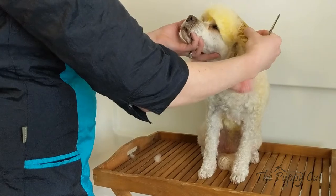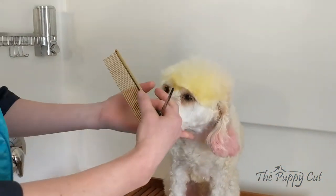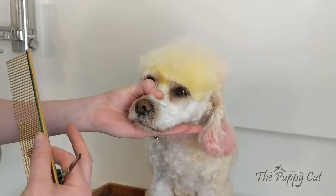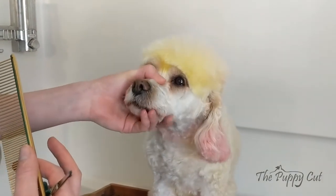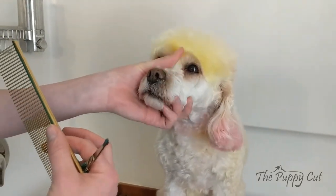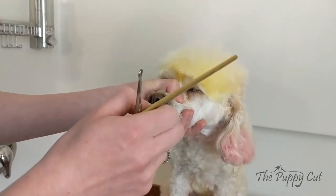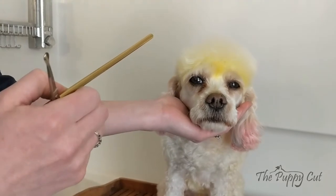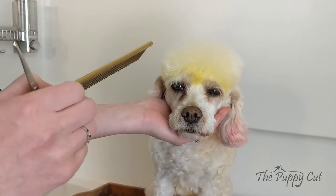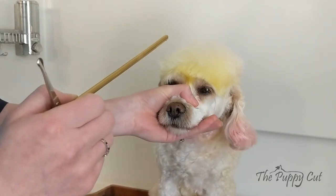I'm going to comb her hair forward. On a dog with a snout, you want to use your less dominant hand to hold their face firmly but gently. I like to put my finger right in between their jaw bones on the bottom and my thumb over the bridge of their nose. This way they're not going to move suddenly without you knowing. If you just have their head in the palm of your hand, they're more able to move and get themselves hurt. You want a nice firm grip but not strong enough to hurt them.